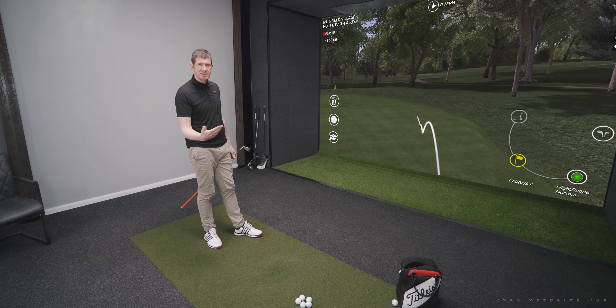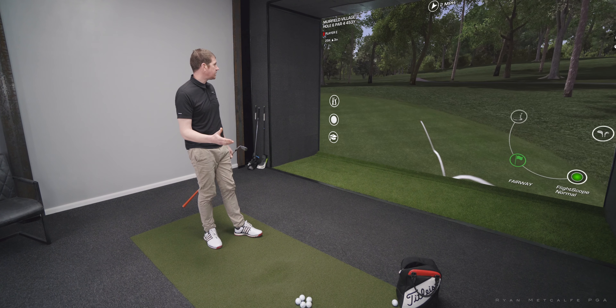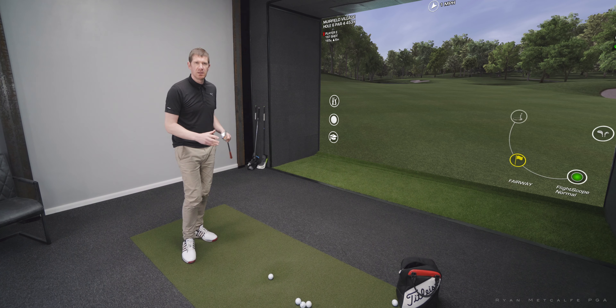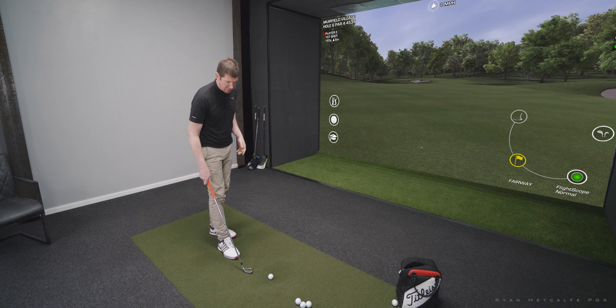As you can see, no chance of going in the water, no chance of going in the bunker, and I can't hit it long. On the putting surface there — 25 feet. I'm quite happy with that. So the first shot was a success, let's have another go at this shot.